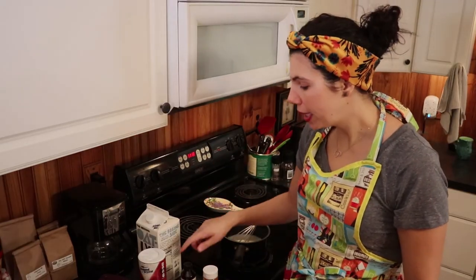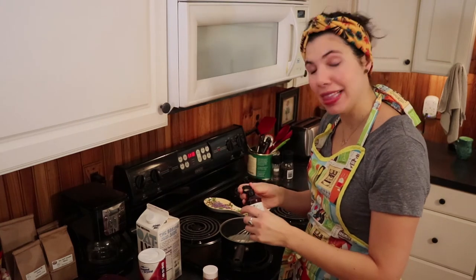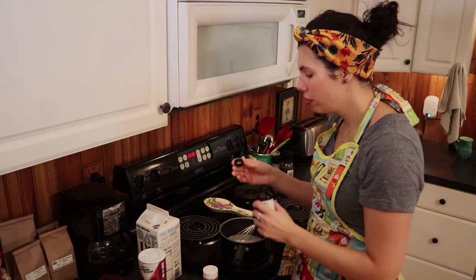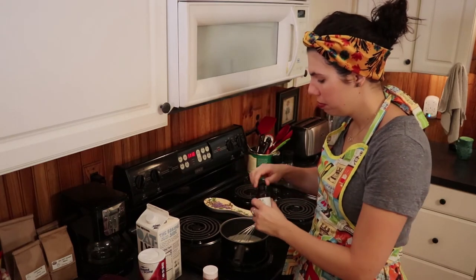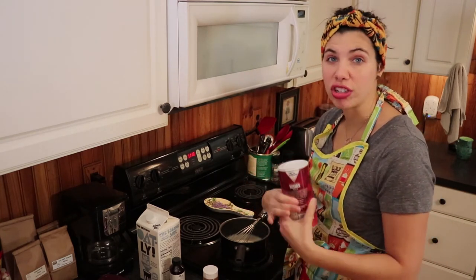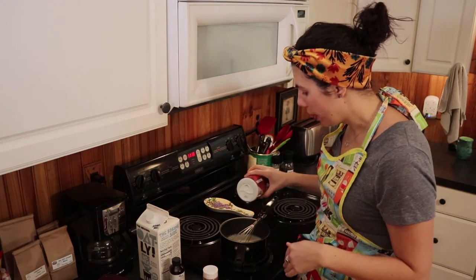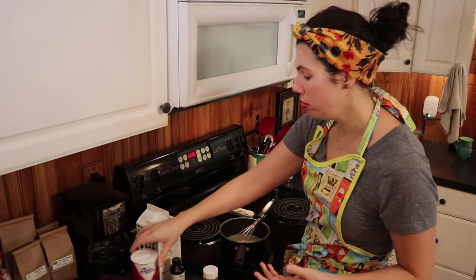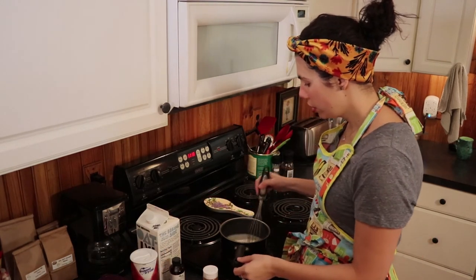Now that the milk is warm, we're going to add just a little bit of vanilla. I like to measure my vanilla in the cap because I'm lazy and don't want to wash a measuring spoon later — just a couple of drops. We're also going to add a little bit of salt. You need salt because chocolate needs salt, just in general. It really will help. So we're just going to do a pinch of salt. Stir, and we'll let that sit for a little bit.